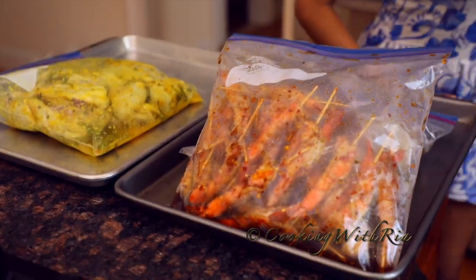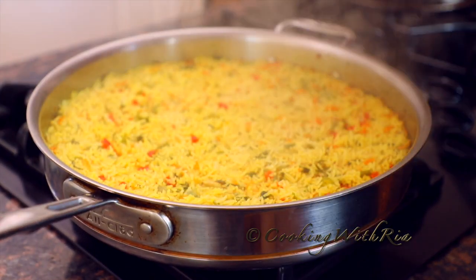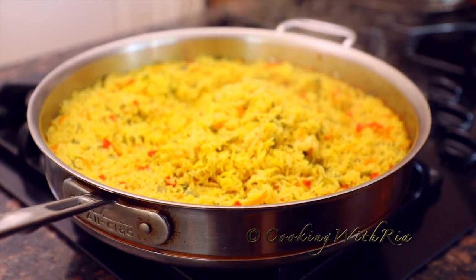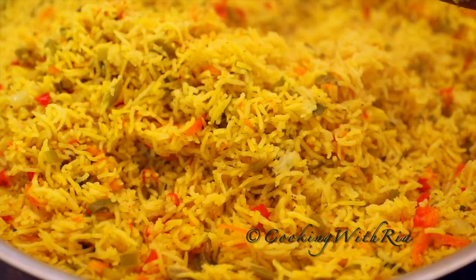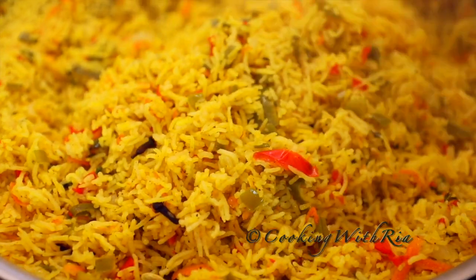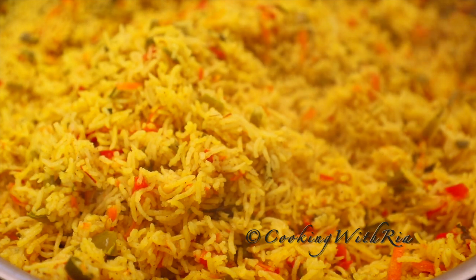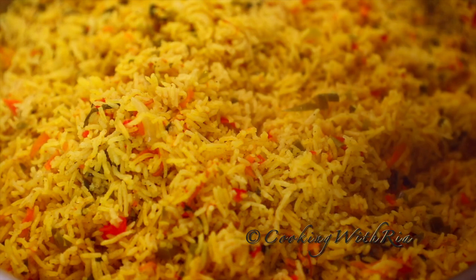The shrimp has been marinating for a day. We're fluffy! Cooked it for 20 minutes and we let it sit for about 15 to 20 minutes as well. Taste — yum! Keep it covered until we're ready to eat.